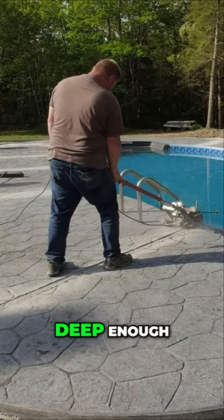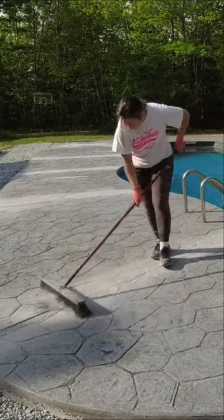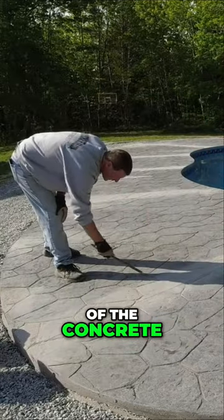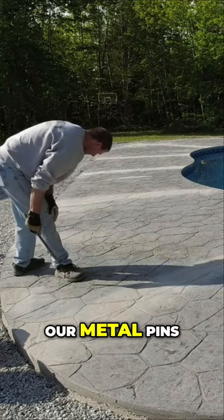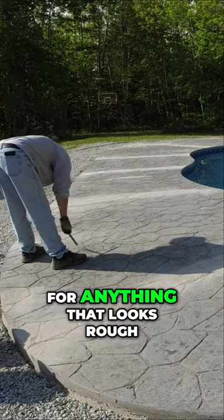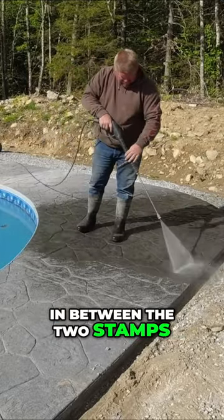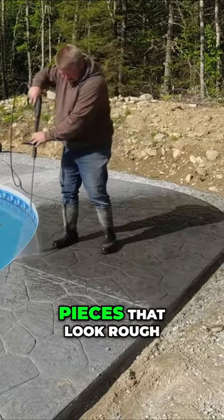That's plenty deep enough. Once we get the saw cuts in, we'll brush off the dust and then the next step is to clean the top of the concrete and get any residue off. Sometimes we'll take our metal pins like this and just go over the joints, rubbing out anything that looks rough. When you stamp concrete, you'll sometimes get concrete that comes up between the two stamps, and that's all we're doing — just rubbing out those little tiny pieces that look rough.